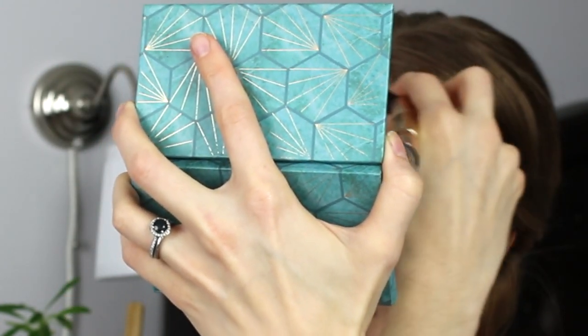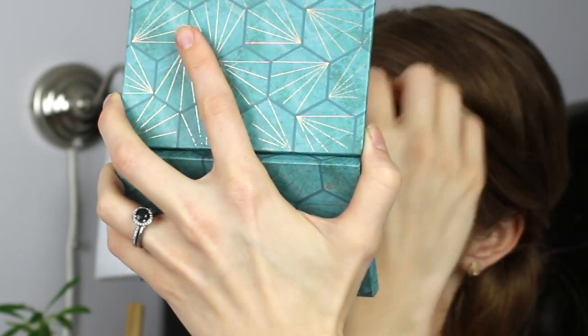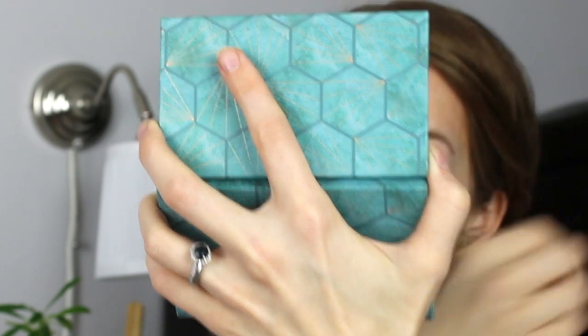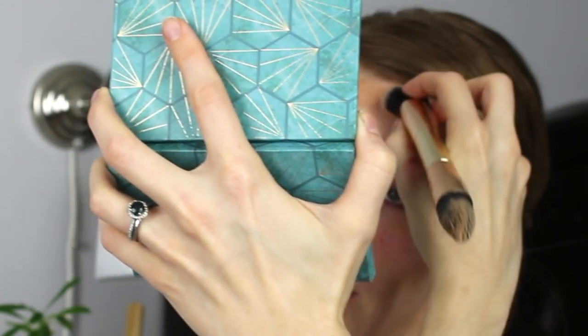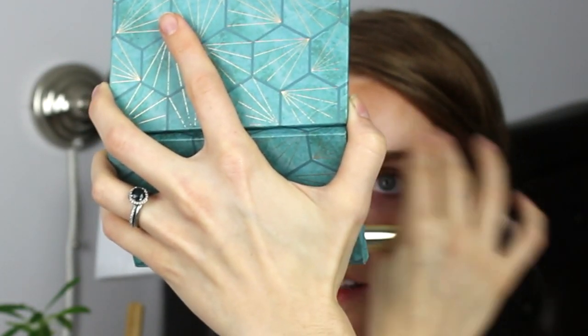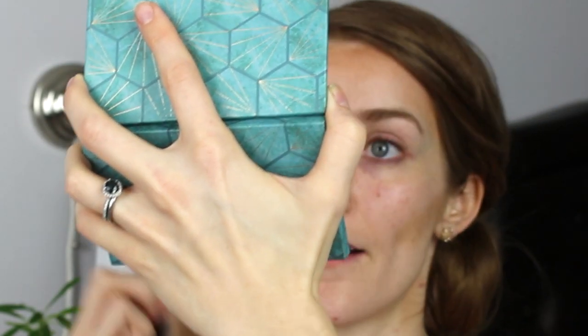Kara mentions in her tutorial that you don't want your contour color to be too warm — you want it to be a little more ashen, not really like a bronzer, because it can look a little dirty. Something more like a shadow. So there we have the contour in place.